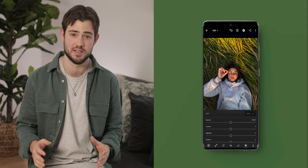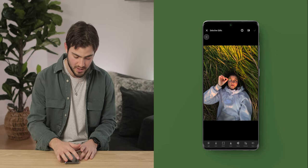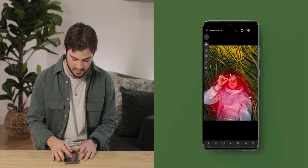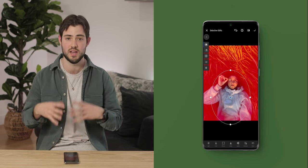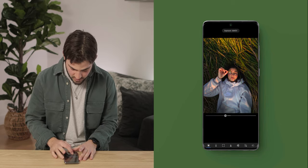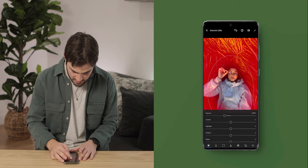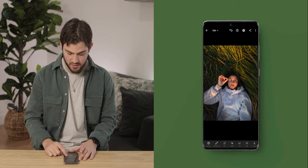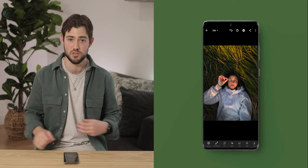The next thing I want to do is draw more attention to our subject and give the photo a little bit more of a mood. To do that I'm gonna use a radial mask and draw a circle over our subject in the center of the frame, then invert it so whatever I affect only applies to whatever is outside of that circle. I'm gonna bring down the exposure just to draw more attention to Sarah in the middle of the frame. You can see already how much moodier the image looks just by applying that mask.